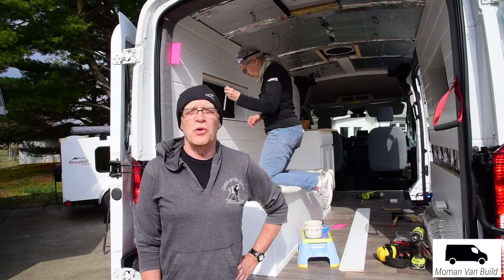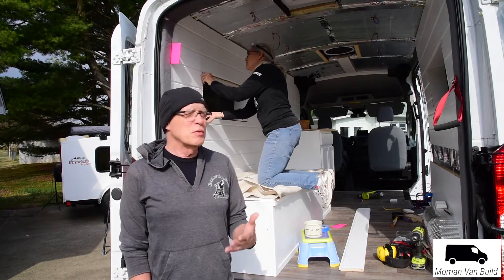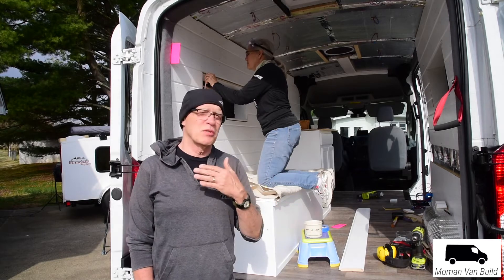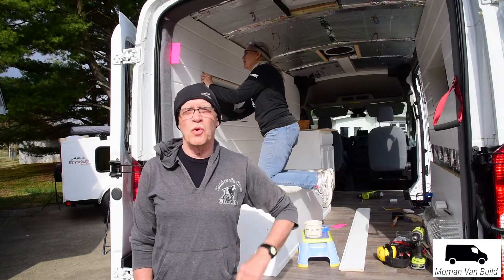Hi, Charles here. I shot an intro earlier — actually, I've shot multiple intros over the last week. Susie was carpeting and doing other stuff, and then we got on to shiplap, so I've just sort of delayed getting a video out. It's good seeing her work behind me.